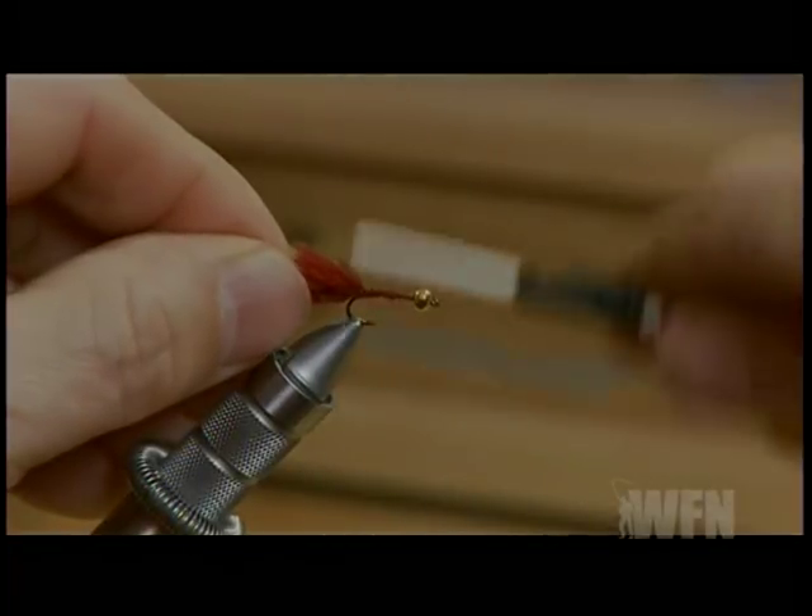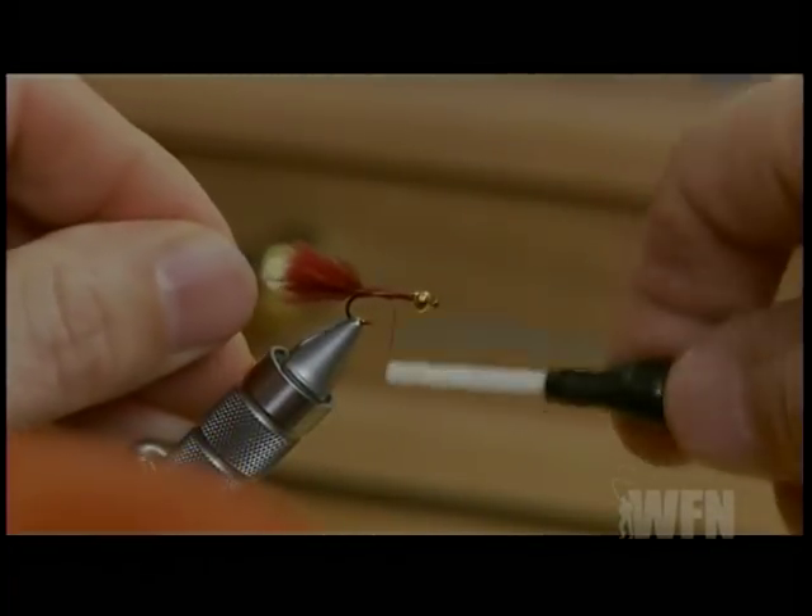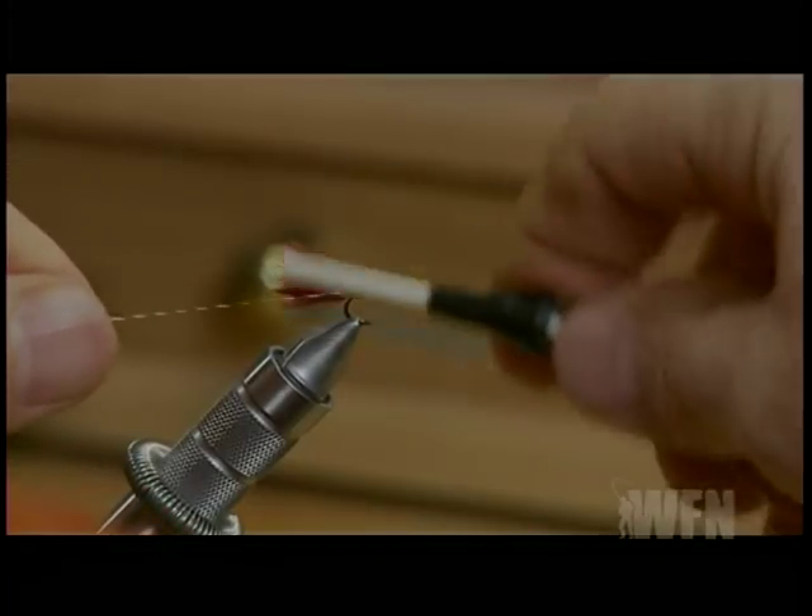Once the tail is tied in, take a strand of your copper wire and tie this into the body the full length of the body. We'll use this for ribbing up the body a little bit later.